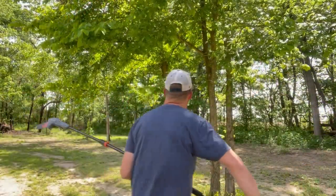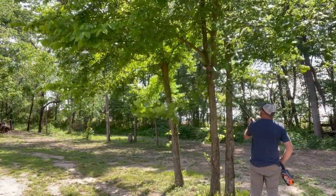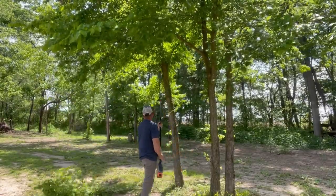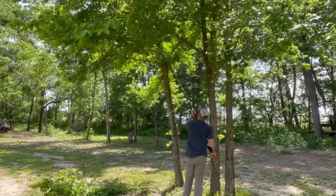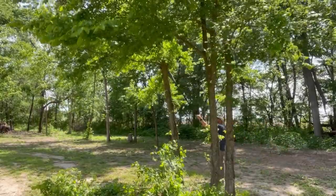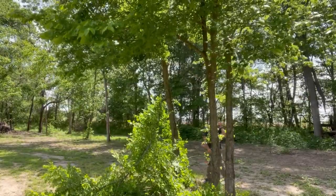So we'll get to the rest later. It looks pretty decent-sized branches up there.